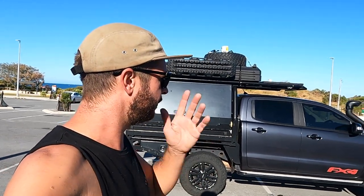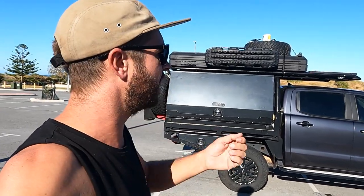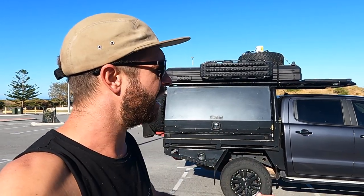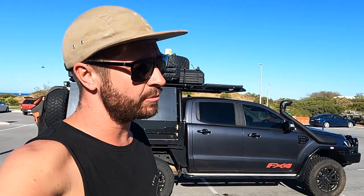Third one — knowing what I know now and how heavy these things are, I would have bought a 79 Series. They've got more payload and you can extend them even more. The reason why I didn't get a 79 Series is because I drove them to work and just didn't want to be getting in and out of the car park with it. Am I pissed off I didn't make that decision? Not really. The FX4 Rangers are just beautiful cars to drive — they're like a small 200 Series chopped already. I love the car, but yeah, I would change for the payload.